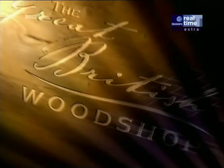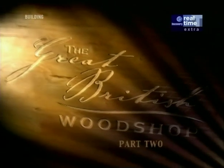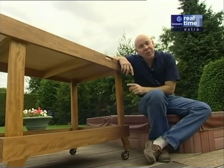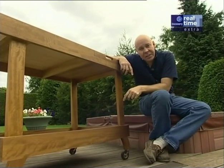Don't go away — when we come back we're going to build some feet, some wheels, and finish this project. Welcome back to the Great British Woodshop. In the first half we built the lower deck and the uprights. Now I'm going to start building the feet.